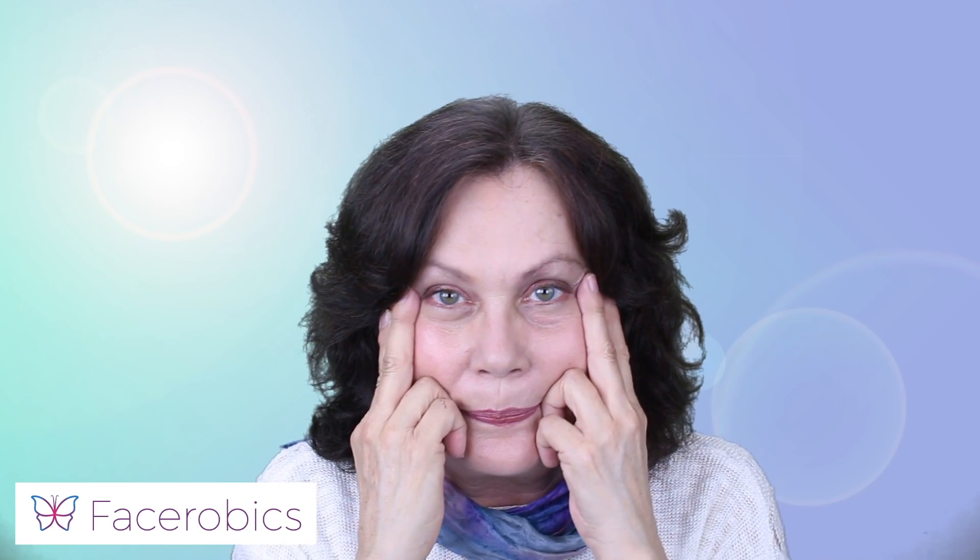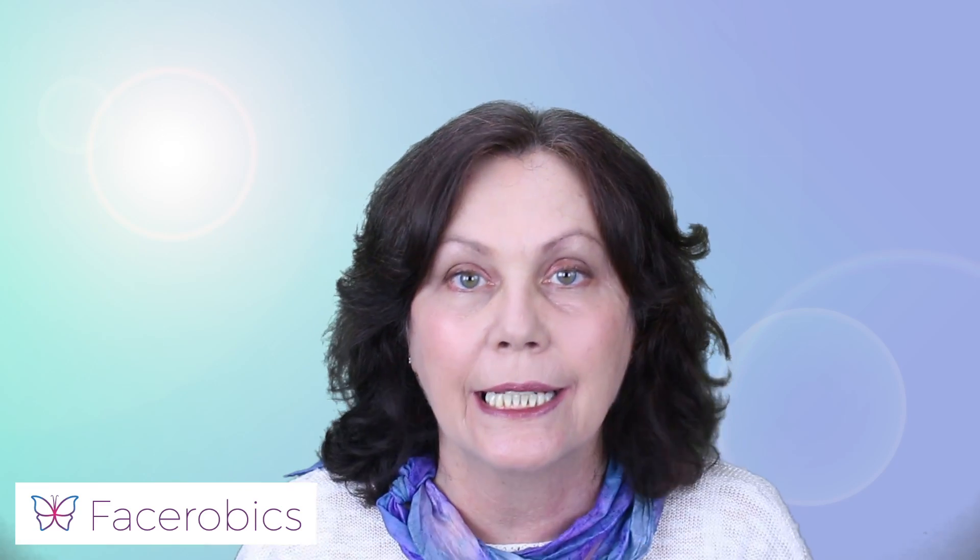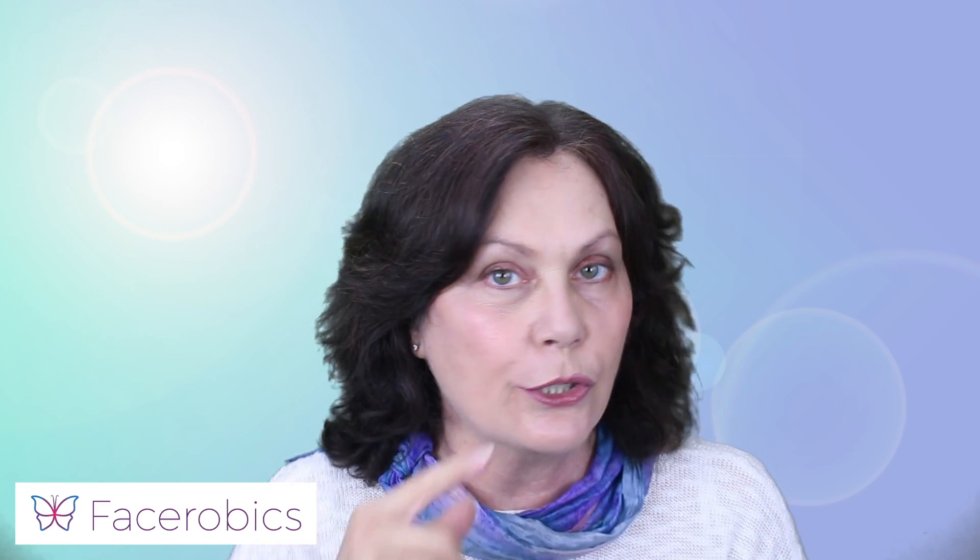Shall we try it again? Now, even though the neck muscles are moving — which is a good thing because they're getting exercised as well — I want you to focus on this area and bring all the energy up to the top of your jaw here.